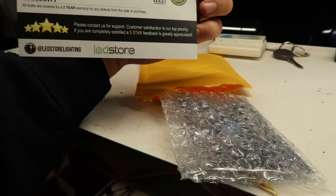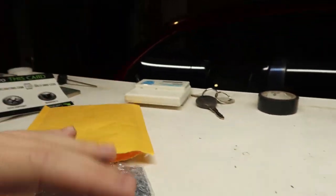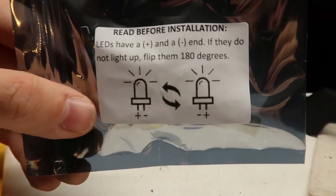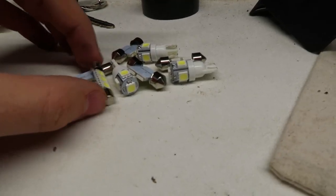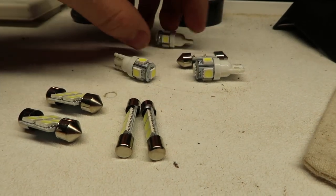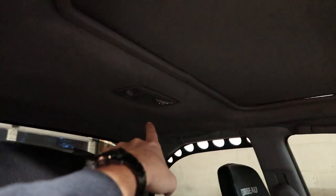So I guess you get a two-year warranty, that's pretty cool, so hold on to this card. It looks like you get quite a few LEDs. They don't specify which ones are which, so I'm just going to keep the ones that are the same and put those together, and then we'll see where these all go by popping off the covers. I don't think there's any other interior lights.